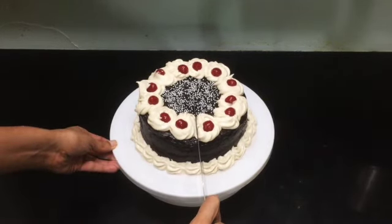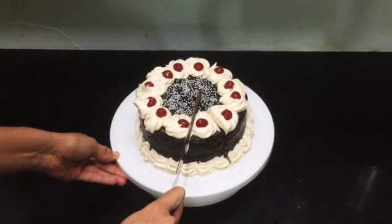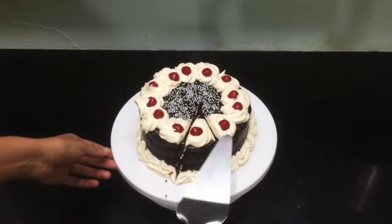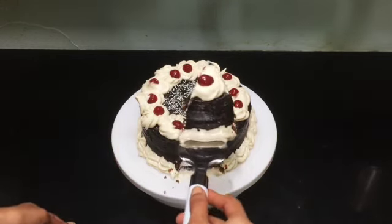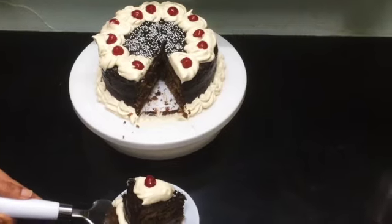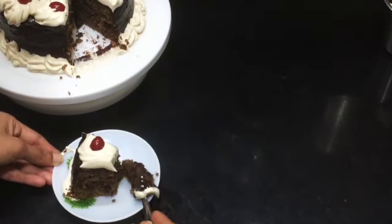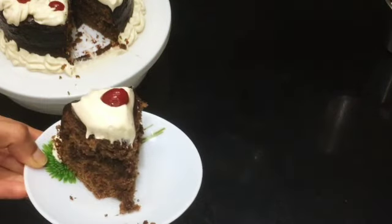Hi friends, welcome back to the cooking section of my channel Jai Padmacharaj. Today we'll look at how to make a healthy chocolate cake without using any maida or refined flour. We'll also not use any egg in the cake. Baking a cake takes some time, but if we know when to do what, we can effectively use our time and speed up the process.